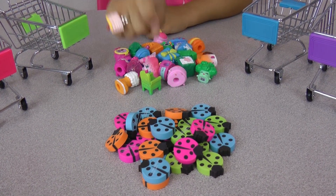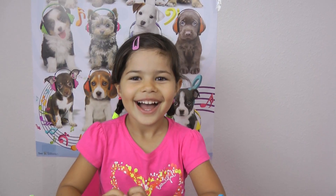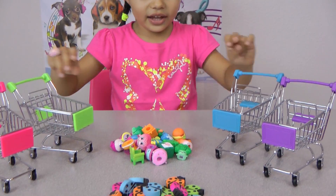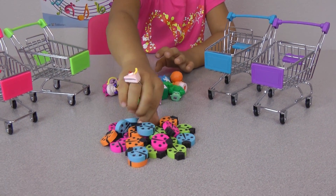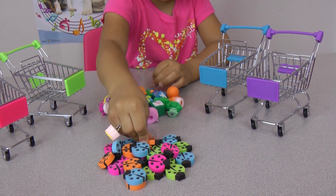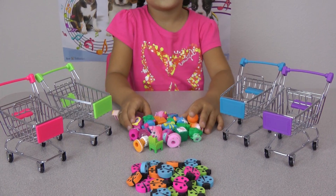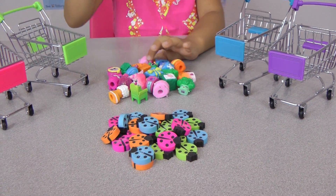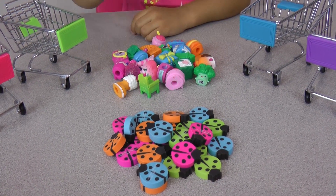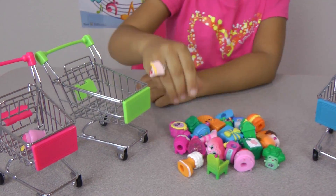Toy Joy! Eeny meeny miny moe, catch a tiger by the toe, if he howls let him go, eeny meeny miny moe. Hi everybody! Today I'm gonna film with these little shopping carts. I picked the Shopkins one — the pink grey in the Shopkins cart.